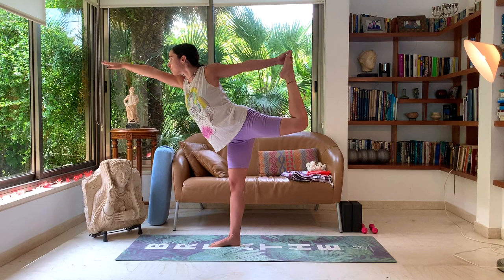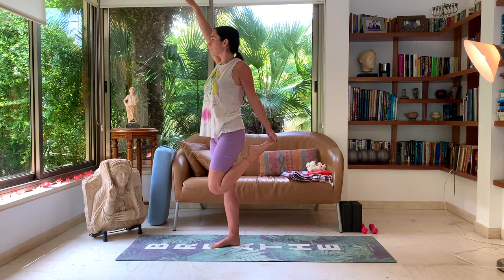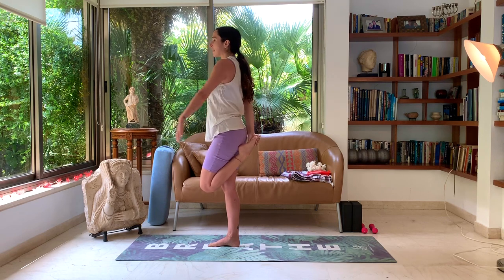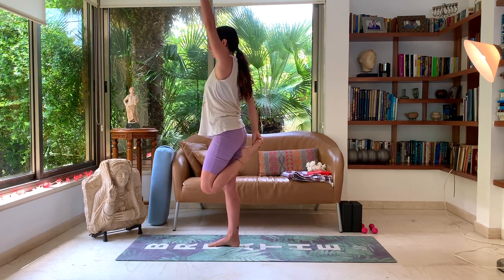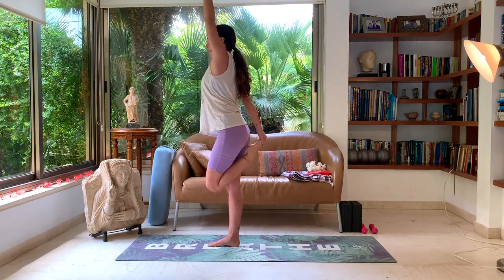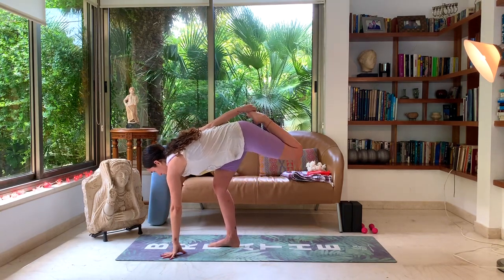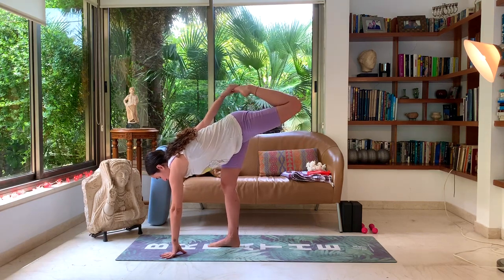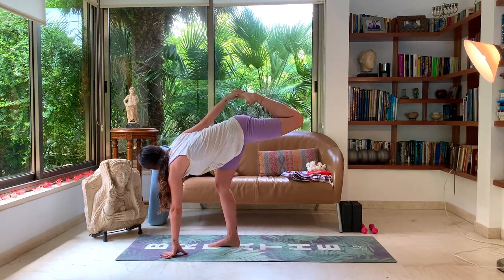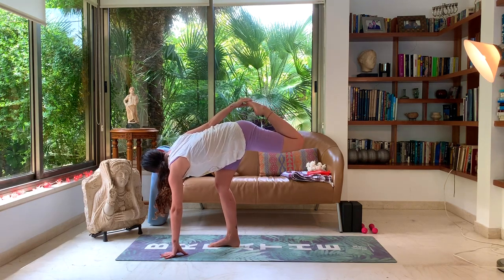One more deep breath. And slowly lower the leg, raise the right arm. Let's switch hands — bring your right hand to your left foot and lift the left hand. Inhale, reach up with the left hand, creating nice space in the spine. Exhale, let's lower the left hand down to the ground slowly, working on our balance. Adjust your grip on your left foot if you need to. Then kick up into your hand, coming into a revolved half moon pose with a bent leg variation. Look towards the right.